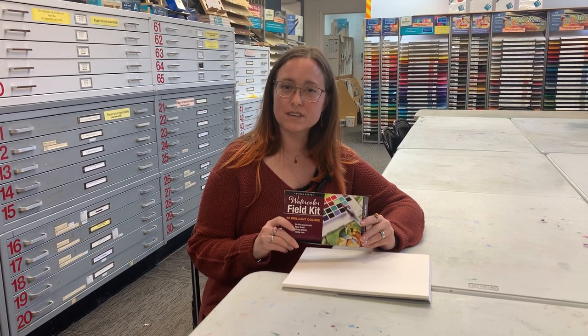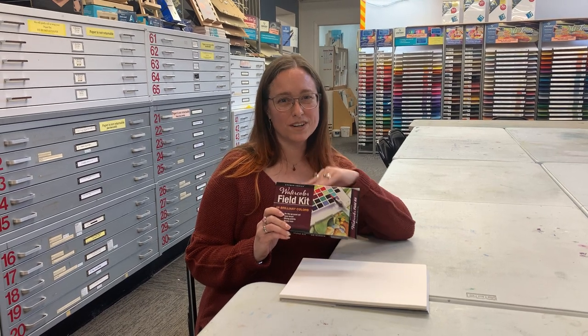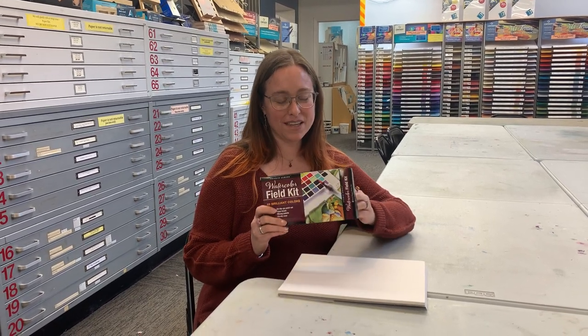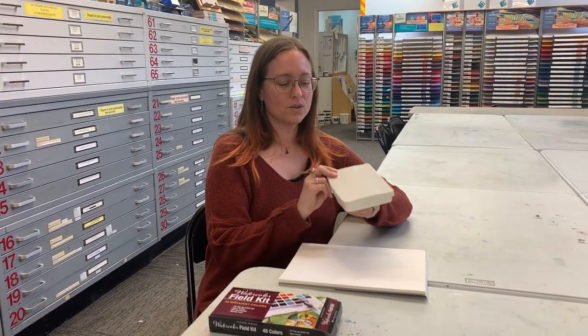It also comes with a water brush that you can fill with water. So today I'm going to show you what that looks like. I already put water in my water brush that's in the palette. This one is cute because it has a little thumb hole so you could hold it if you're standing at an easel or a desk.